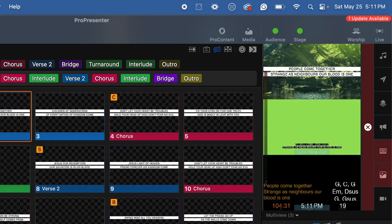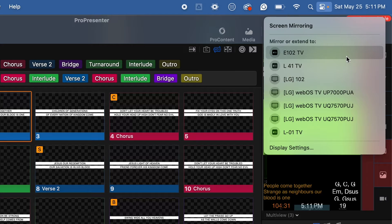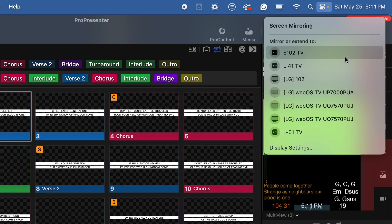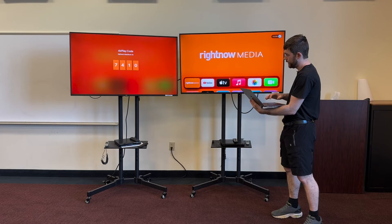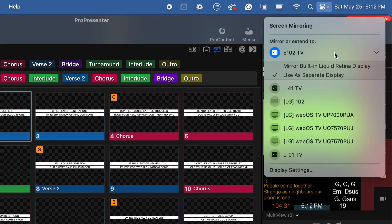Here on my MacBook Air I'm going to go to the top right and click on the Control Center icon. If I click on Screen Mirroring I can see the list of all the Apple TVs on my network. This one is 102 and this is 41, so I'll click on 102 and it's going to connect. If you've never connected before it's going to ask you for the password, so just type that in. You can see that it is set as 'Use as Separate Display'.